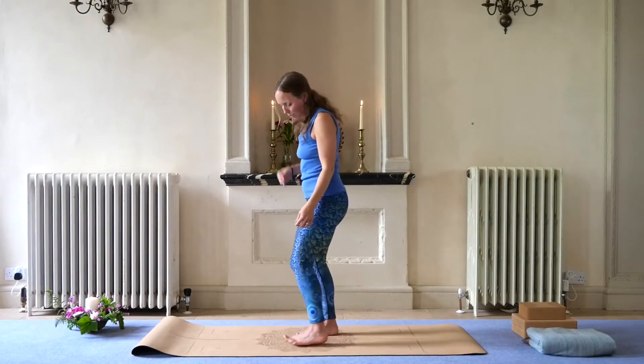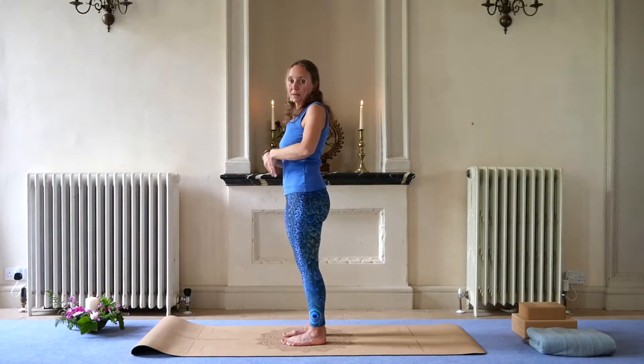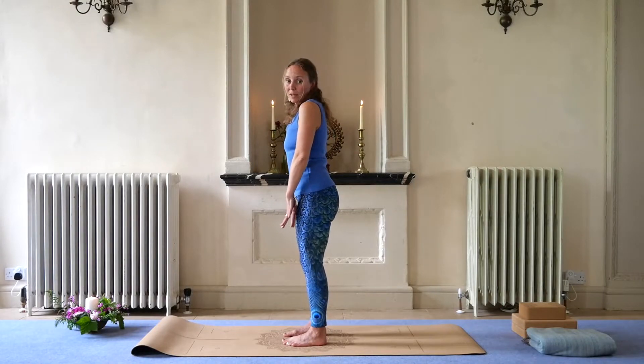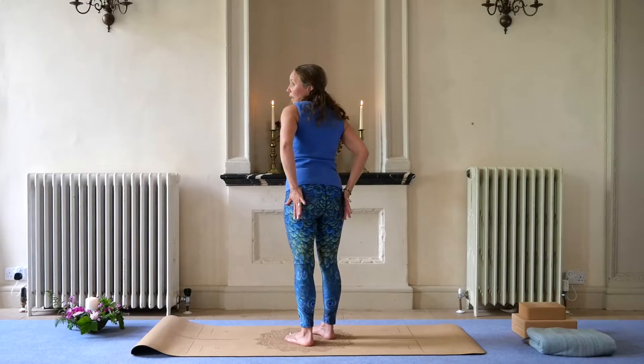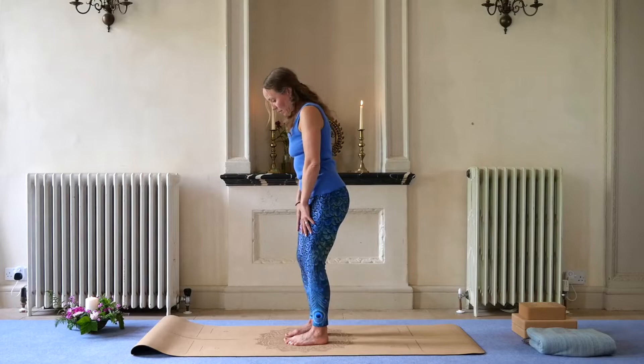Okay, so we're going to come into — I'll move on to this side for this one — we're going to come into a squat. Just very, very gentle squat, really a mini squat. So we're going to inhale down, releasing as you come down — the sit bones are moving away from each other. As you exhale, they're coming towards each other.